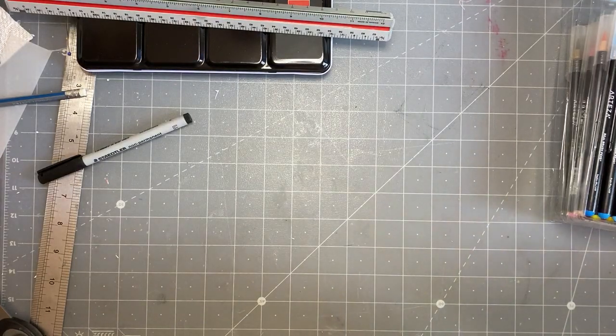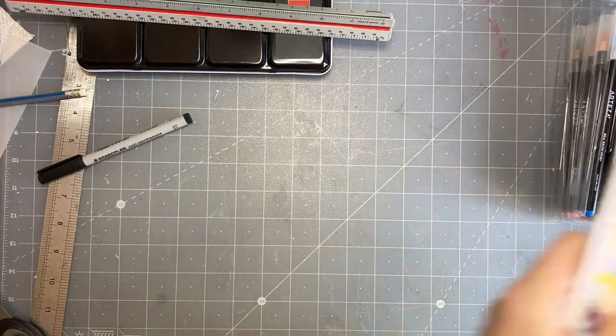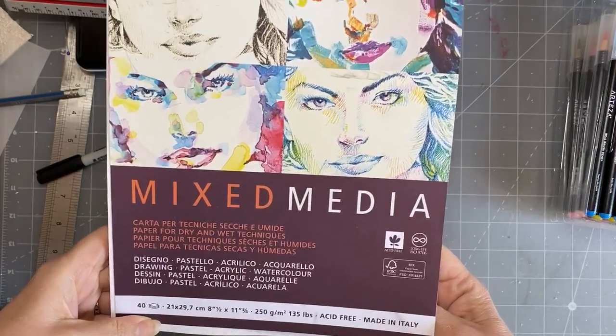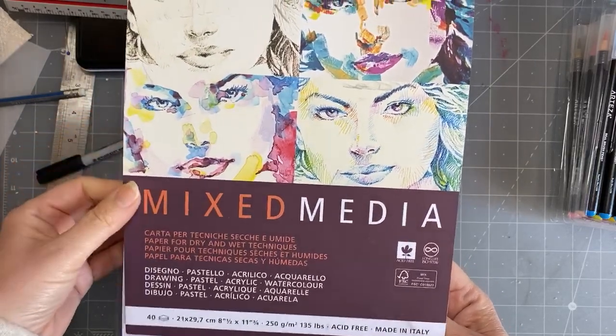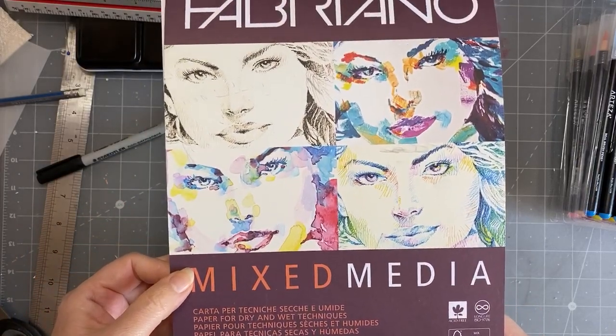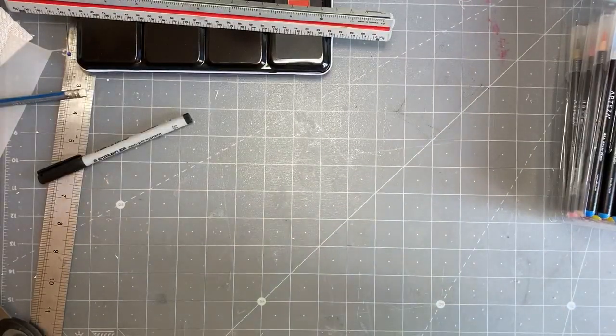I wanted to show you a few things — my first messy things. I'm not going to be embarrassed. I'll just show you what I did. Because I'm not a painter, I've got some mixed media paper. It's Fabriano — we just buy it at our supermarket here. It's 250gsm, acid free mixed media paper. And so I'll show you — I just started off by playing around with the colors.